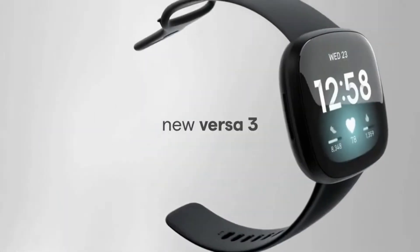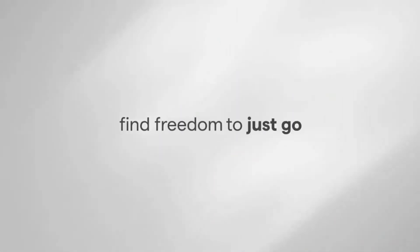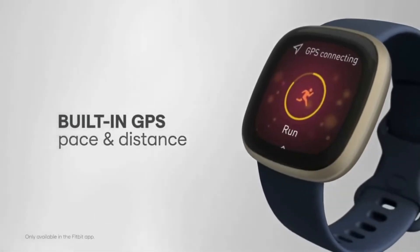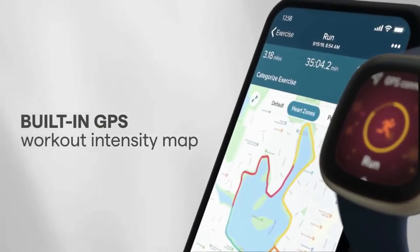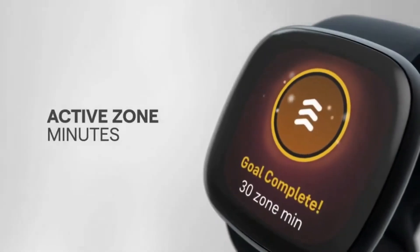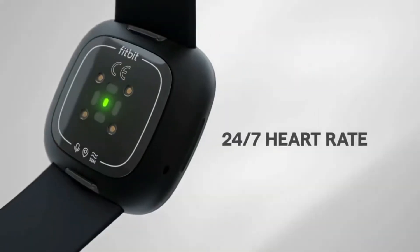The Versa 3 still has the same square-ish watch body and metal frame as its predecessor the Versa 2, but it now has a larger 1.58-inch AMOLED screen with slimmer bezels. It's bright, crisp and easy to see in direct sunlight. And since Fitbit supports third-party watch faces, you have hundreds of different options to choose from.